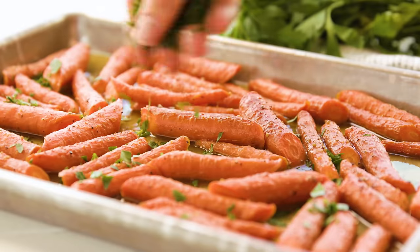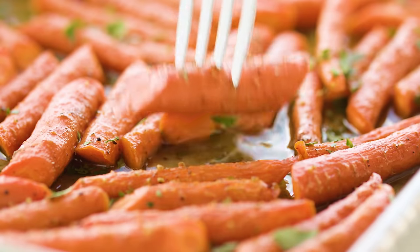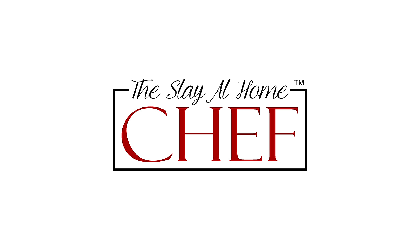Today on The Stay At Home Chef I'm showing you how to make Honey Roasted Carrots. Super simple and super delicious. This is one of my favorite ways to eat carrots.